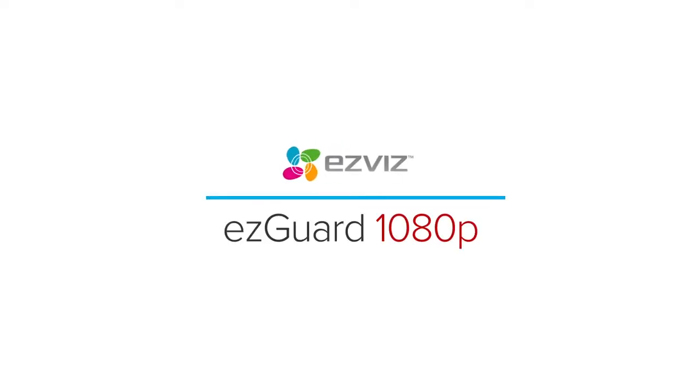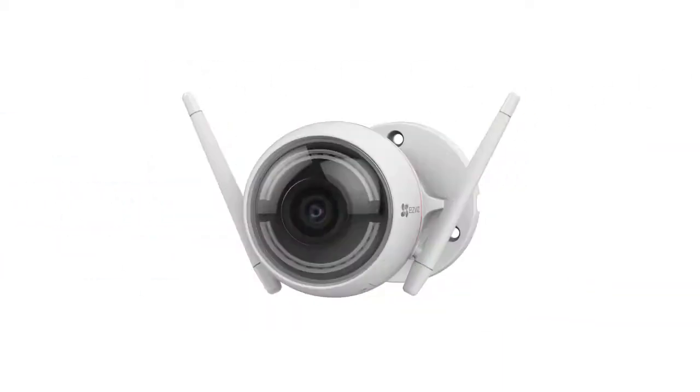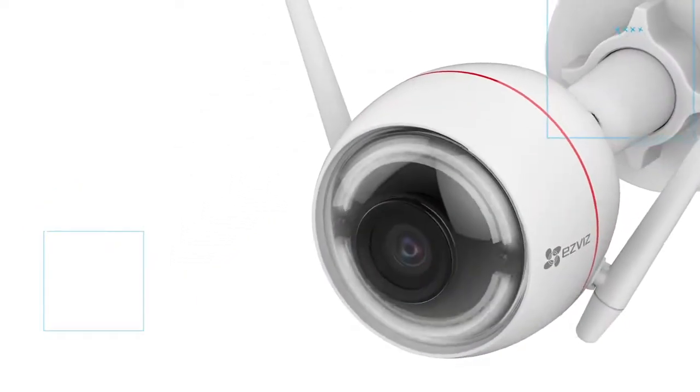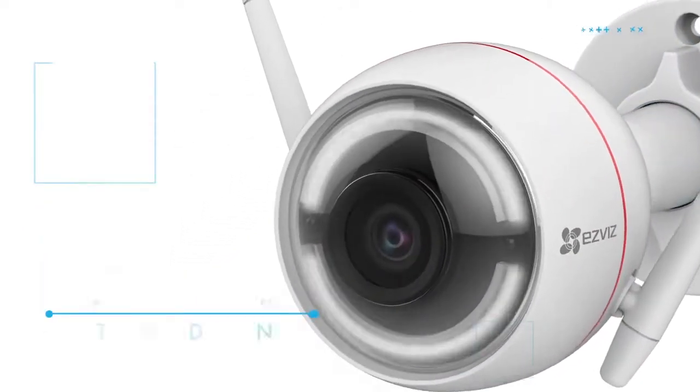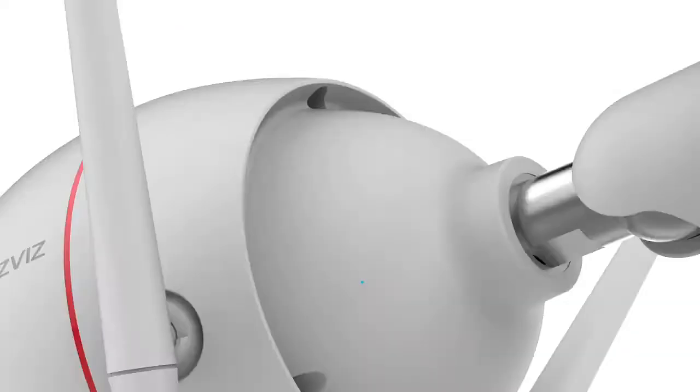The EZ-Biz EZ-Guard is a robust, all-in-one, active defense smart home security camera. It features convenient all-in-one technology with a camera, recorder, two-way audio, siren, and strobe light that deliver active security for peace of mind.